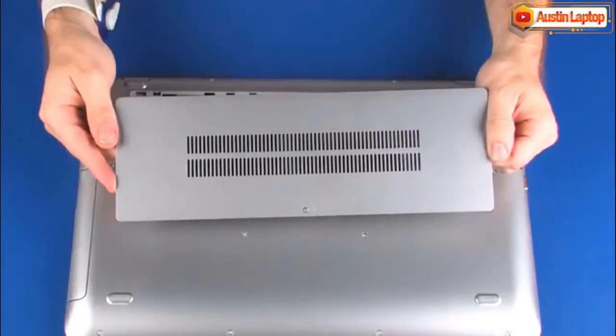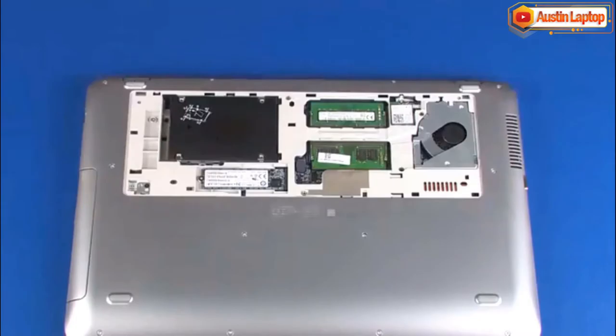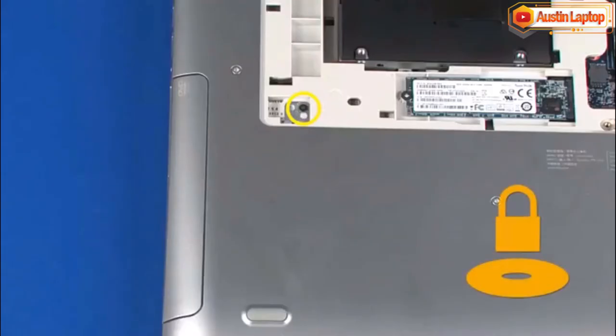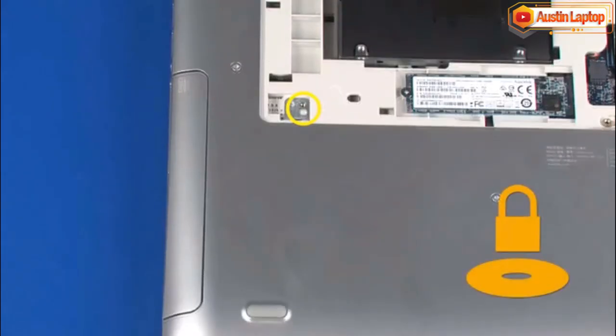Before you begin, remove the service cover. Remove the 3 mm P0 Phillips-head screw identified with an optical drive lock icon that secures the optical drive to the base enclosure.